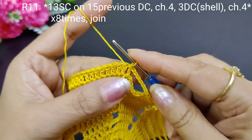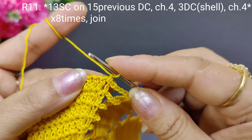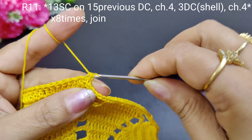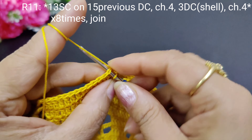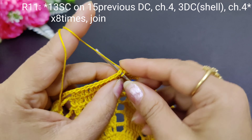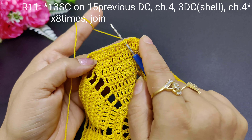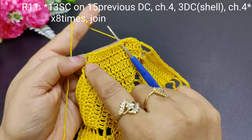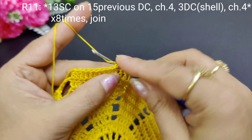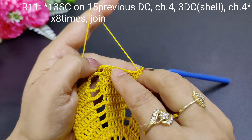Now we will join with a slip stitch and then we will change the pattern here. We will take 1 chain and slip into the chain space before it. We will make a single crochet into each chain space, and on 15 double crochets we will make 13 single crochets. So first we will make 13 single crochets here.